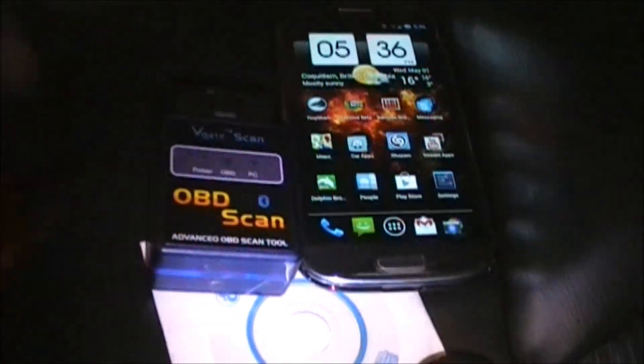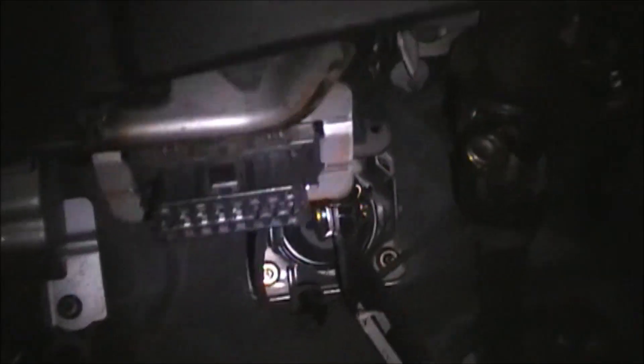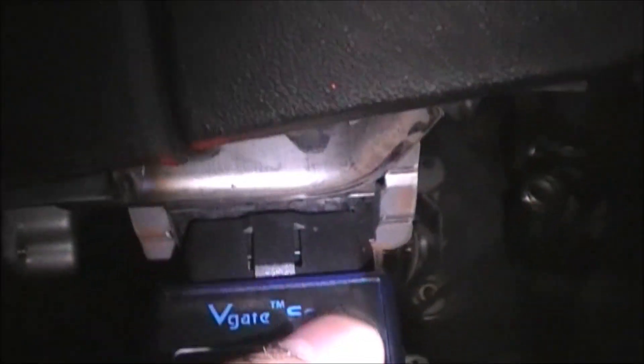First off you want to pair this device to your phone. Turn your car into the on position — don't turn on the engine just yet. Once it's on, plug your OBD2 device in. The port is usually right under your steering wheel at knee level; mine's right here. On some cars it can be in different places.